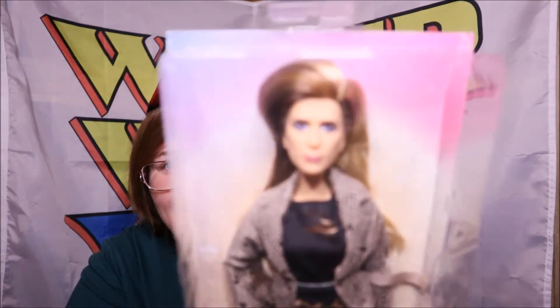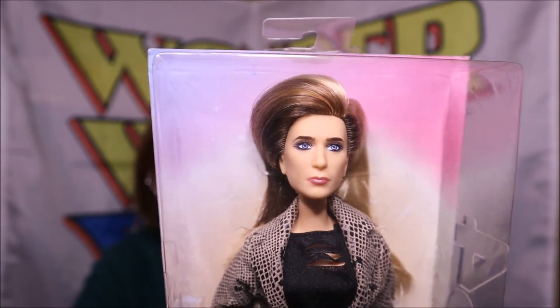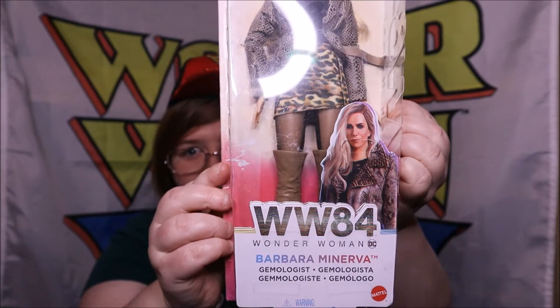It's time for new merch and we're continuing our look through all the Wonder Woman 84 official Mattel dolls. And today it's time to get into the villains because we have got Barbara Minerva doll - yes, take a look at that. Looks a bit more like Elizabeth Olsen if you ask me than Kristen Wiig, but that's Barbara Minerva, gemologist.